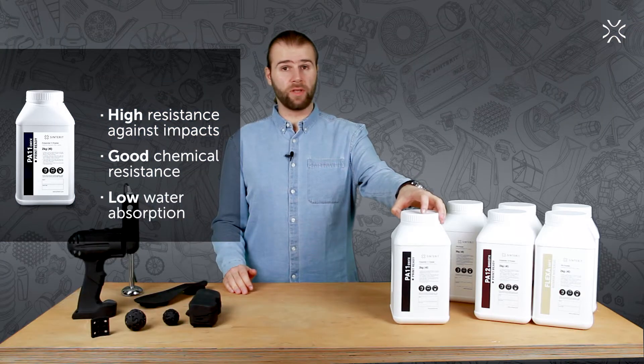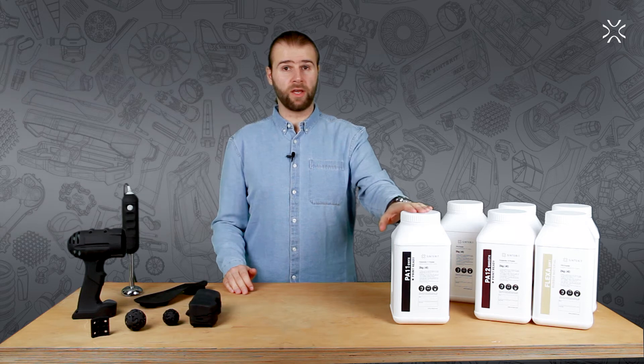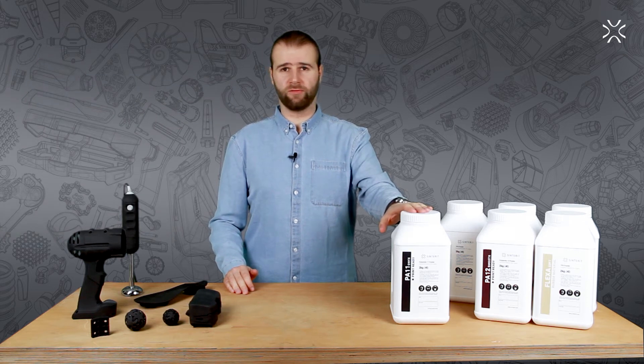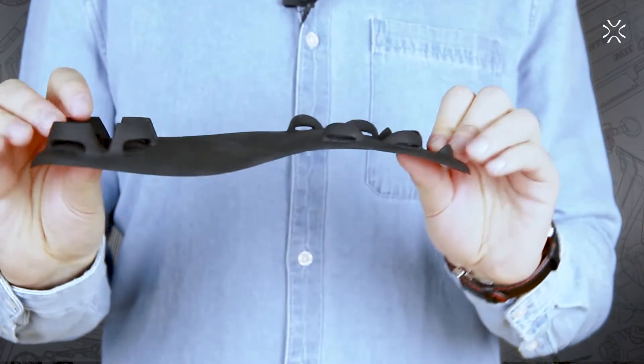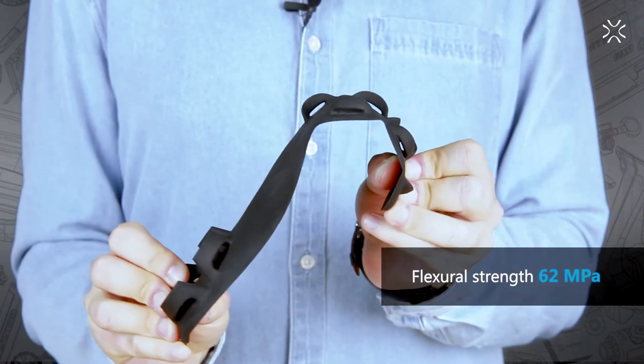In my opinion, printing with this material is by far the best choice for producing highly durable printouts with robust structures and good, if not excellent, elasticity.